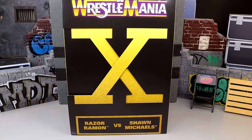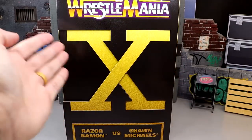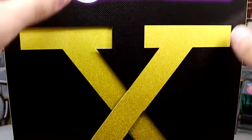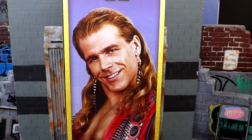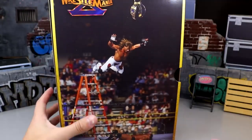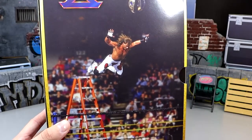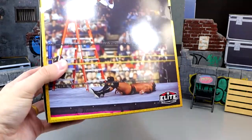I feel like we've been waiting on this one for quite a while. This boy is a hefty one. Coming forward, at the top it says WrestleMania with the big X logo for number 10. At the bottom it says Razor Ramon vs Shawn Michaels in gold with a grainy style feel. On the top of the box it says WrestleMania 10. On one side you get Razor Ramon, on the opposite side you get Shawn Michaels. Blocked WWE logo and more WrestleMania 10 lore.